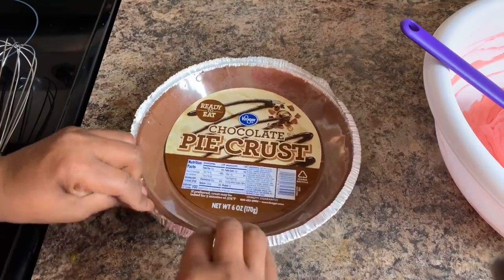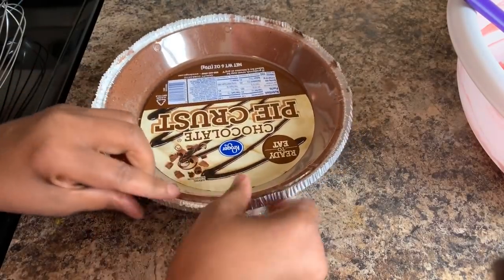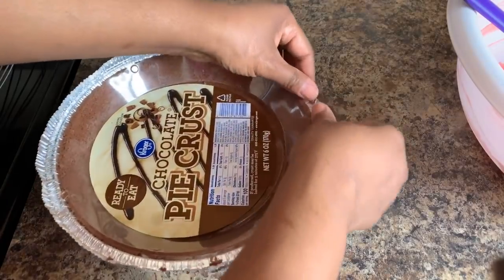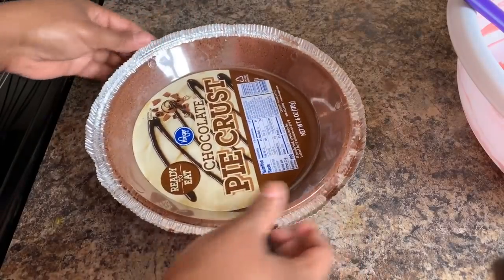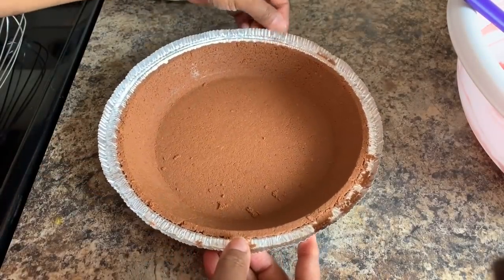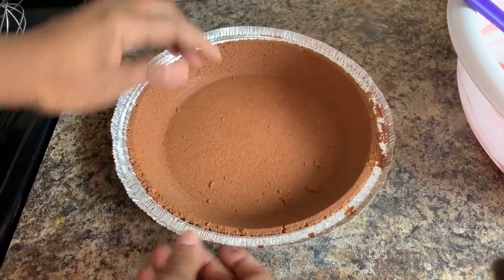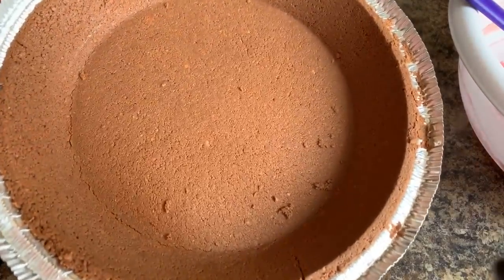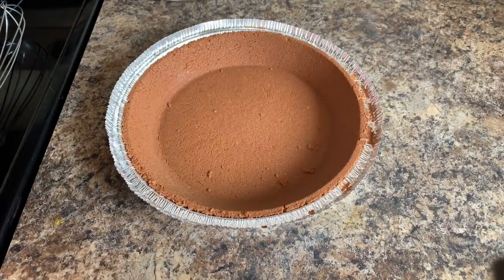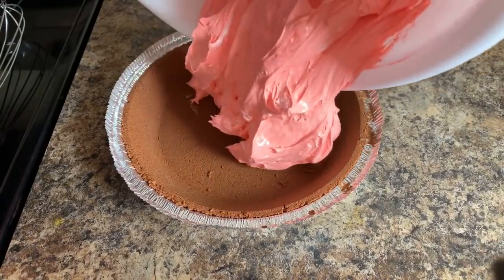If you wanted to use a graham cracker crust, you can — no problem there. You could also use a regular pie crust; you would bake it until golden brown, take it out of the oven, let it cool, then pour your mixture in. Or a shortbread pie crust would be beautiful — you'd mix melted butter into the shortbread cookie, pound them out, and press it into your pan. But me, I always have to go outside of the box — I wanted to use a chocolate pie crust, and this will make for such a beautiful pie, something different than just the regular graham cracker crust.